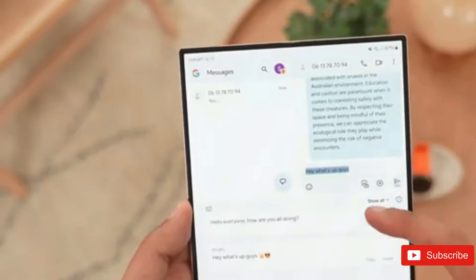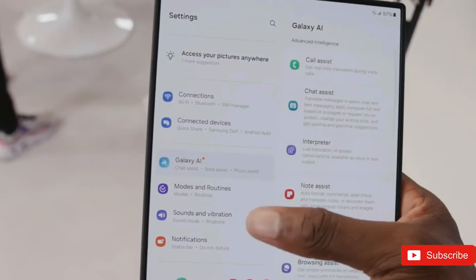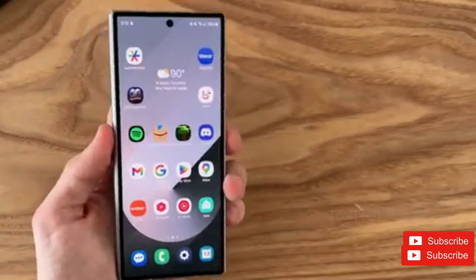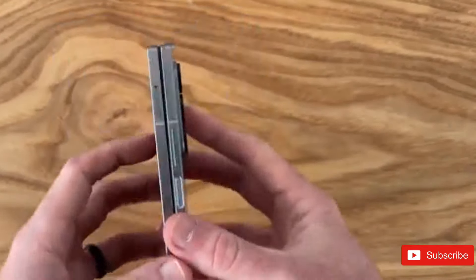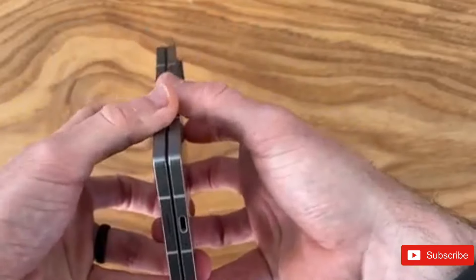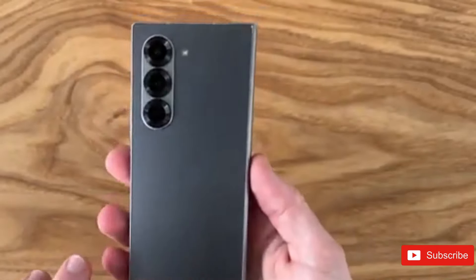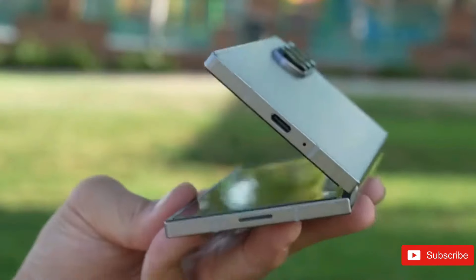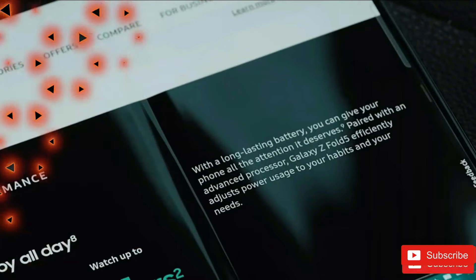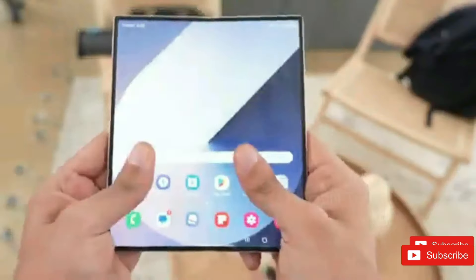There are three major upgrades that the Z Fold 6 Special Edition is expected to bring to the table. The current Z Fold 6 appears nice but, compared to other foldables out today, it stands out with its thickness. In fact, the Fold 6 is thicker than the recently introduced Honor Magic V3 and the Google Pixel 9 Pro Fold. Based on the leak, this variant will be slimmer at 11.5 millimeters of thickness, which is 0.6 millimeters less than the vanilla Z Fold 6. The decrease in thickness may be attributable to the elimination of the digitizer.